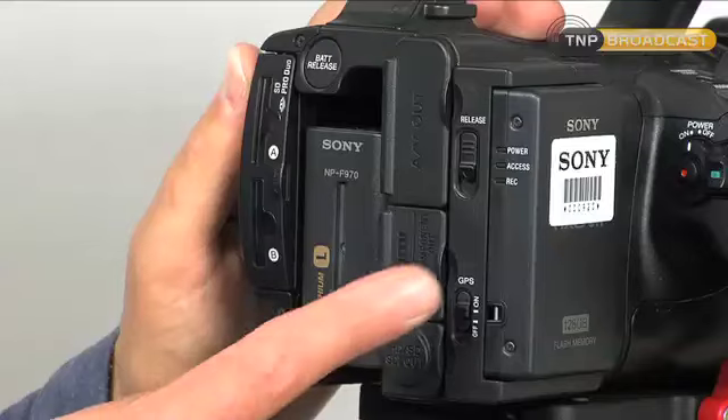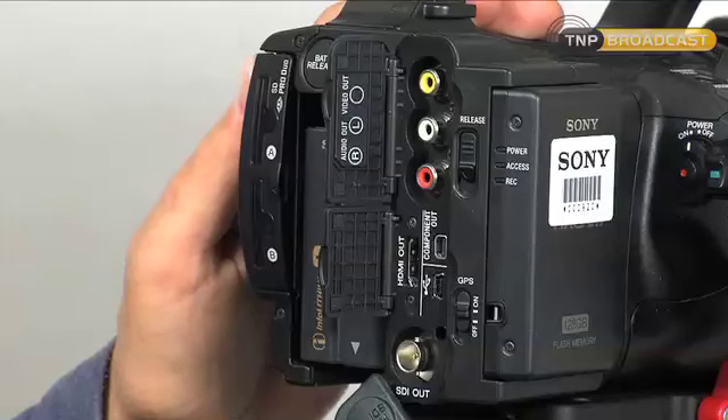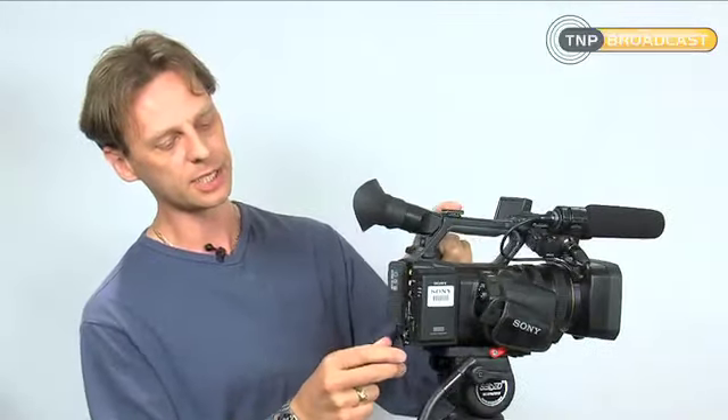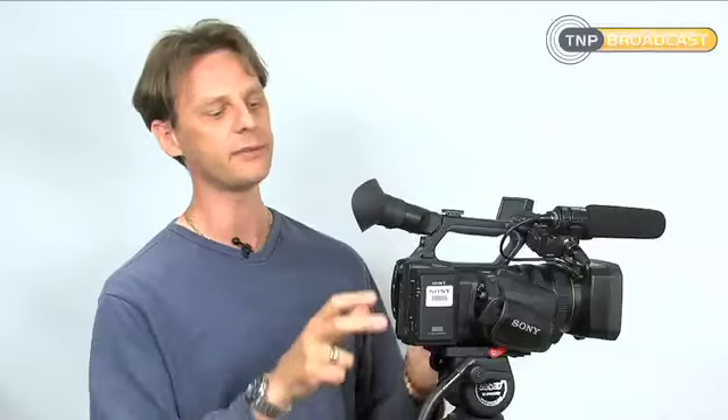Moving around to the back of the camera you've got various inputs and outputs. One of the most important ones is the HDMI, which is great because you can now plug in budget-priced HDMI monitors into this camera so you don't have to buy expensive broadcast production monitors anymore. You can just buy a cheap monitor and mount it on the hot shoe on top of the camera and come out of the HDMI. It's also got an SDI output so you can come out of their uncompressed 4:2:2 colour space if you attach another recording device to the back.